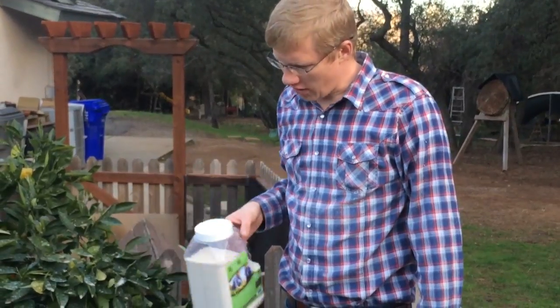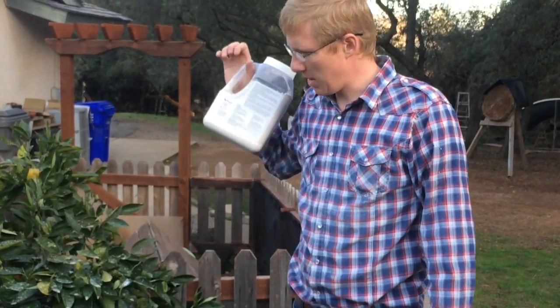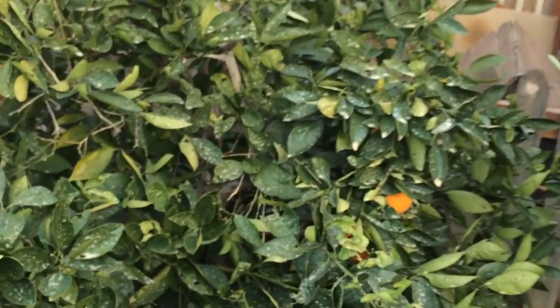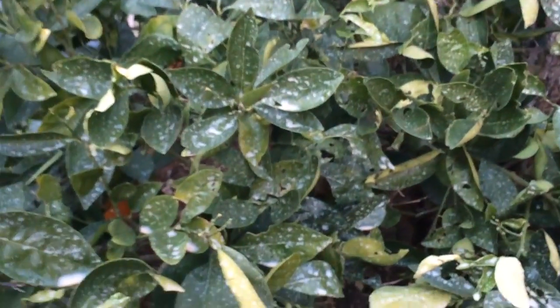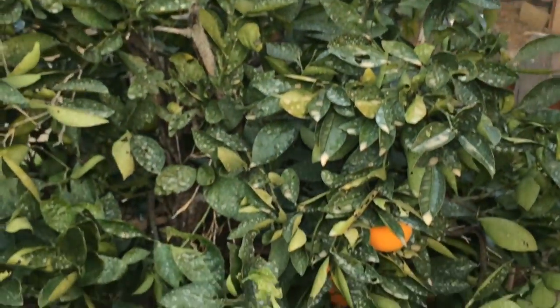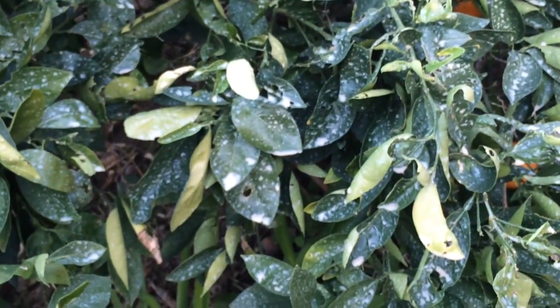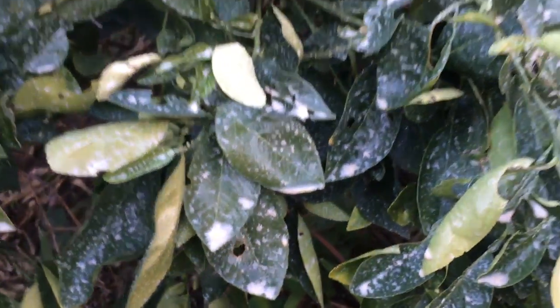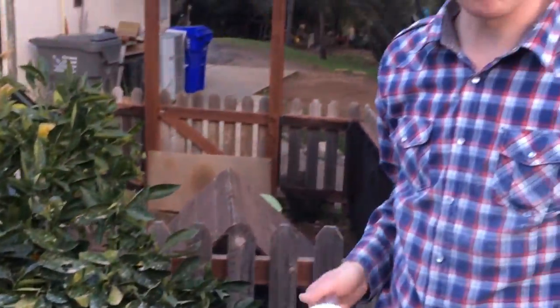Now that it's starting to dry, you can see it looks like it just got peppered with flour — and that's okay. We're going to apply this every three to four days, and we'll find that any bugs or insects that are eating the leaves will die off at a rapid rate by dehydration. You won't have any more problems, and all the new growth will come in without being hurt by the insects.